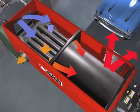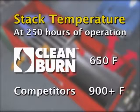The chimney stack vents the furnace exhaust through the roof or out a nearby wall. Because heat has been efficiently extracted before reaching this point, a Clean Burn's stack temperature is significantly lower than that of its competitors. At 250 hours of operation, it is around 650 degrees Fahrenheit, while competitors measure 900 degrees Fahrenheit or more.